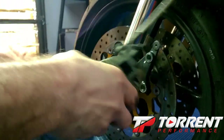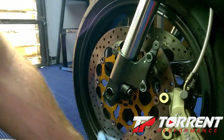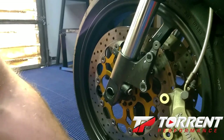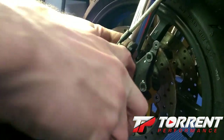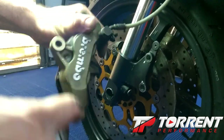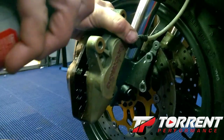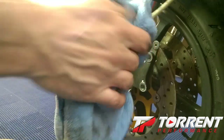Watch out when spraying your rims — sometimes that brake parts cleaner will take those wheel weights off. I got some on there, but that's okay. Then we'll put these back together.